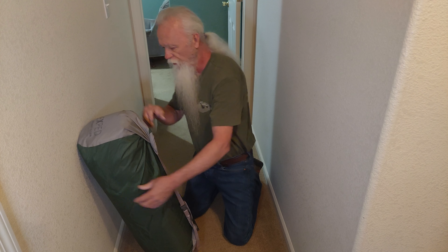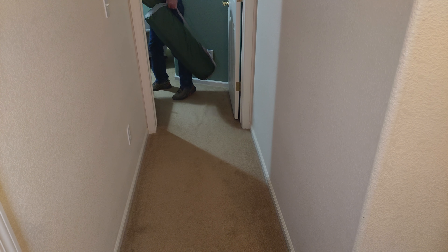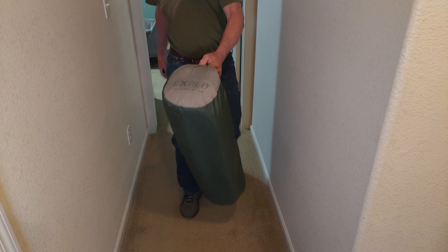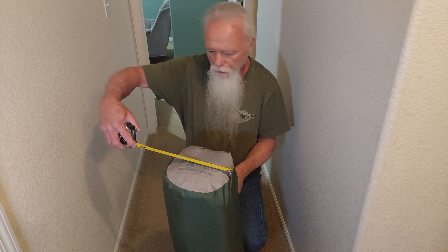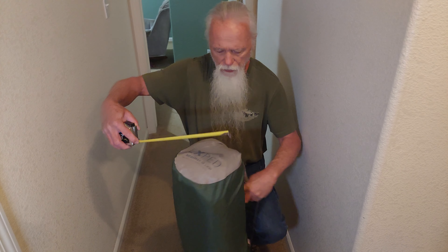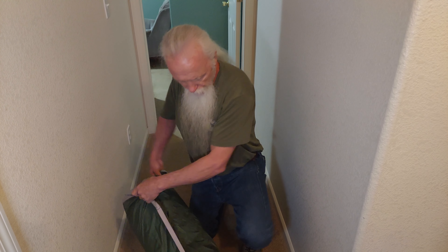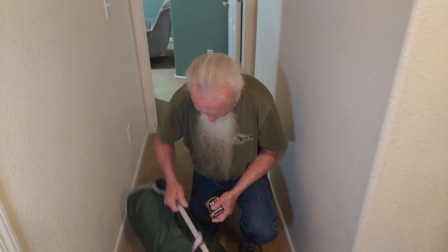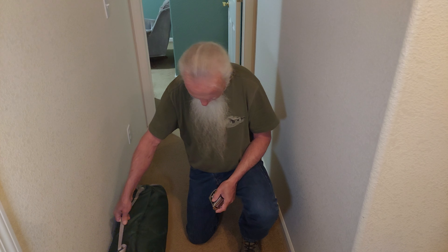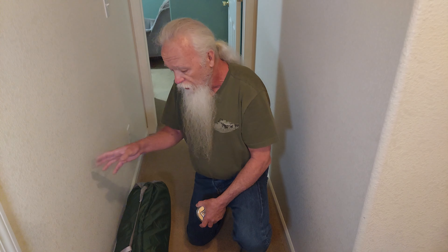Let's take a look and see how that packed down. It's under nine inches in diameter — about 31 inches long — and it's just over five pounds. Now what we're going to do is go back into my gear room, put it on the table, and see how long it takes to self-inflate.